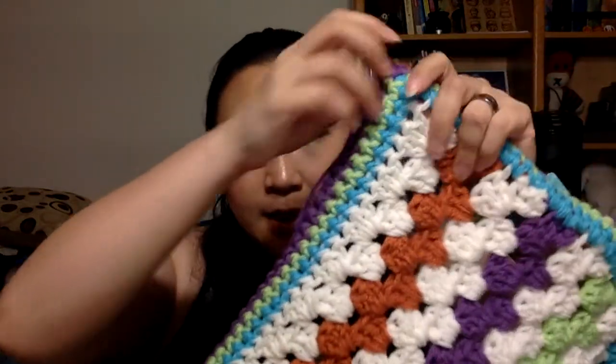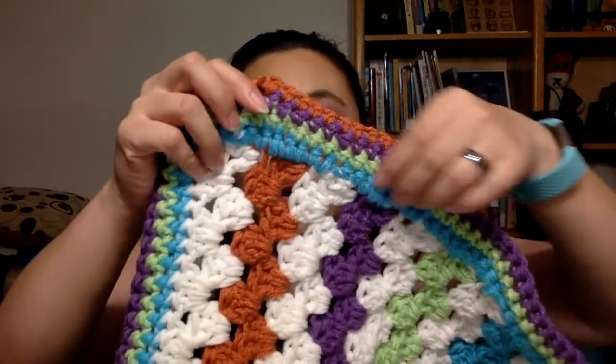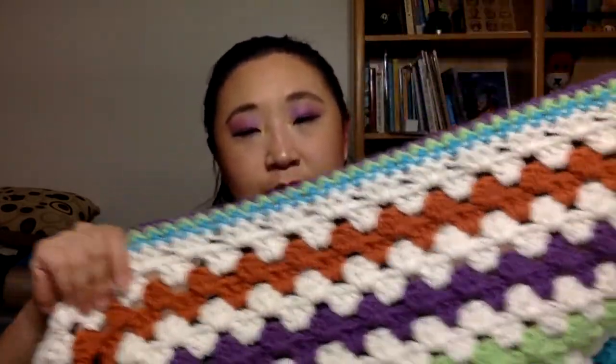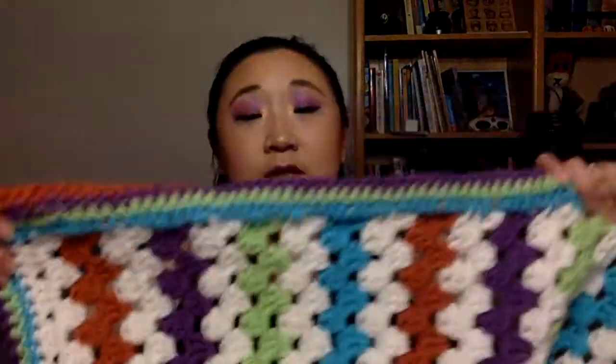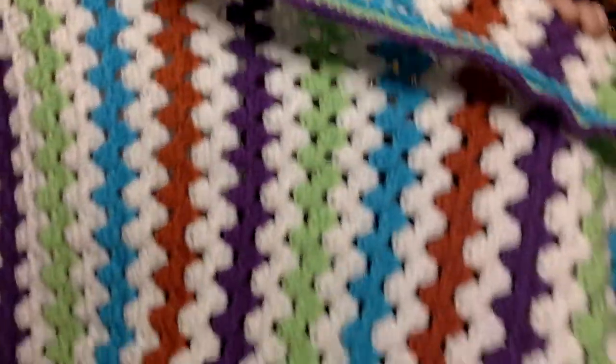The border is just single crochet — two stitches on the sides and three at the top, so the top looks more even than the sides, but the sides look fine. I am so over this blanket though. It's huge and it's starting to get warm again, so sometimes I just don't want to crochet it because it's very hot.